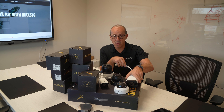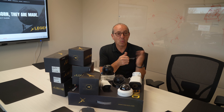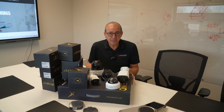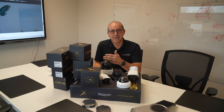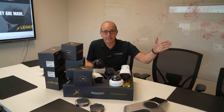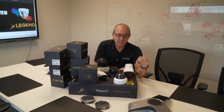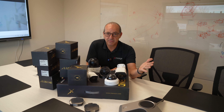All NVRs come with a free VMS. So if you have multiple NVRs at one site, you can view all of your cameras at the same time. Or maybe a business that has 10 different locations can have 10 different NVRs — the VMS will allow the end users, or even yourself, to view all those cameras from all those different locations. The NVR comes in 4 channel, 8 channel, 16, 32 channel, and 64 channel. They can be combined with the VMS.